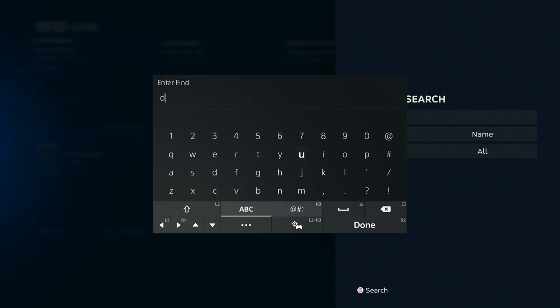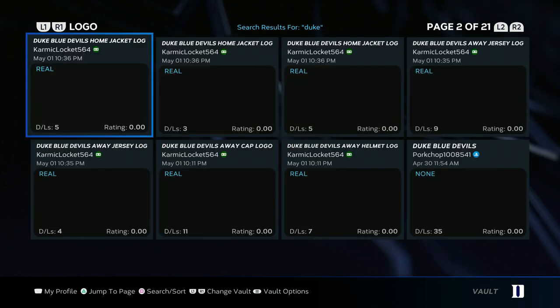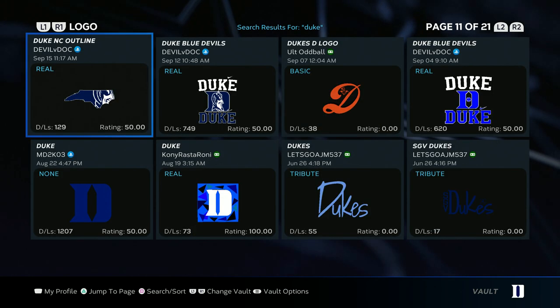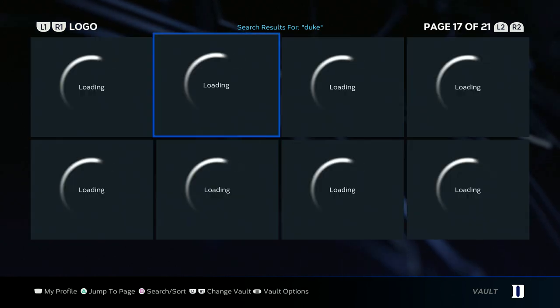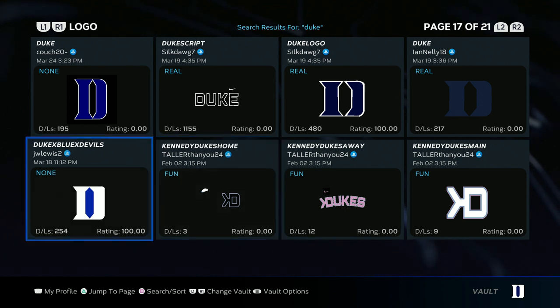First, go to customize, then go to logo vault. Search 'Duke' and you're gonna need two logos for this one — a hat logo and a jersey logo. For the jersey logo you're gonna need the black Duke with the white Nike check. Go ahead and download that one. Then for the hat, download the white D with the blue inside.